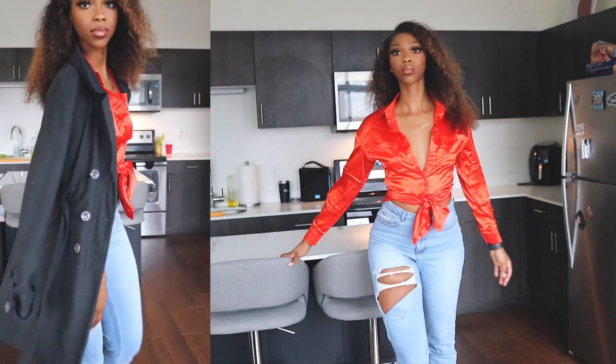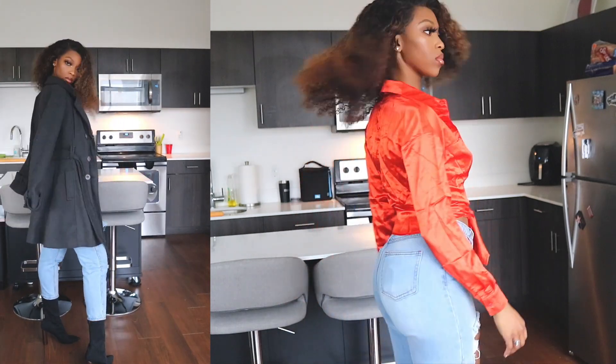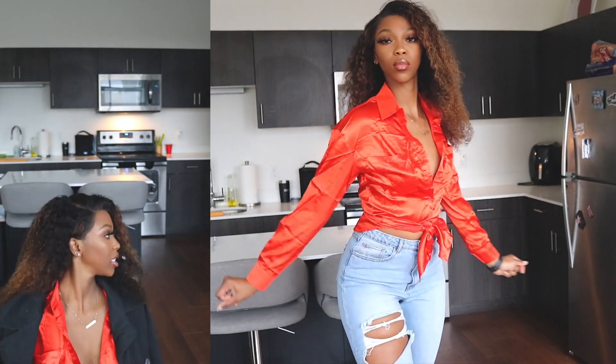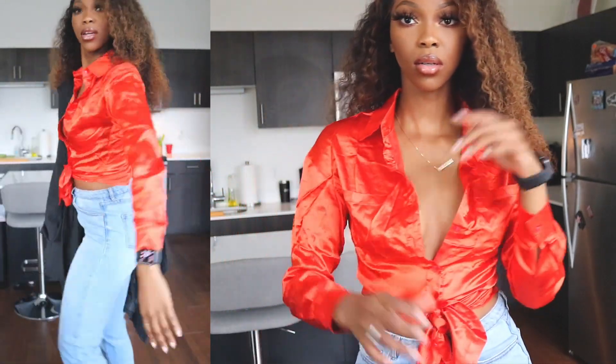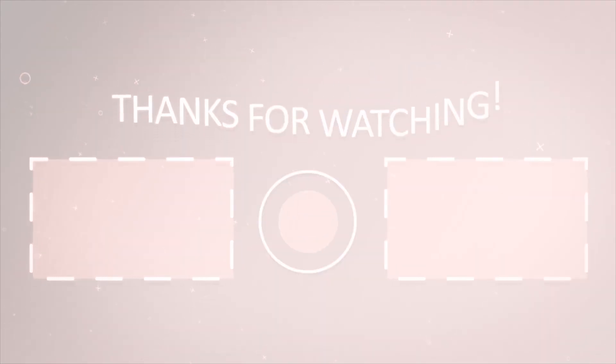Okay, so we're going to go ahead and get our outfit on and then we'll round up this video. Let's do it — we'll talk about it and then we'll get out of here.